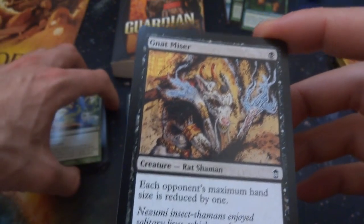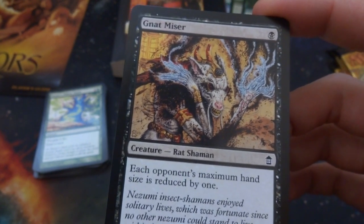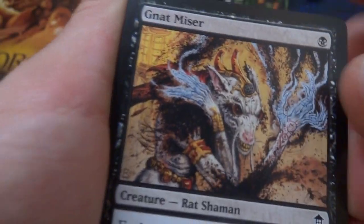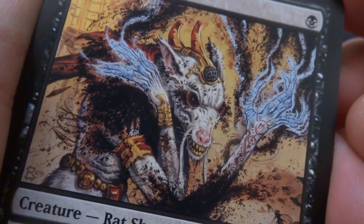Got the Gnat Miser — I remember this card. Great card, especially with the hand size theme. Just one black for a 1/1 rat — each opponent's hand size is reduced by one. Literally have a bunch of these cards in your deck and make their hand size reduced. Creepy looking art — got hairy pits going on, crazy long fingernails with blue energy coming off of it, red beady eyes and yellow teeth.